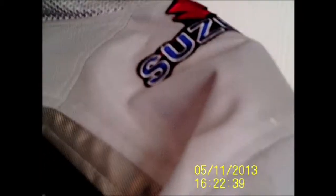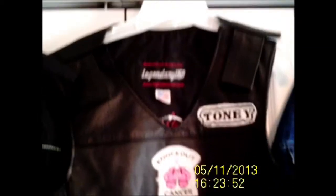My other jackets are these three. This is the jacket that I wear when it's really hot — it's a vest, really, and it doesn't have any padding.